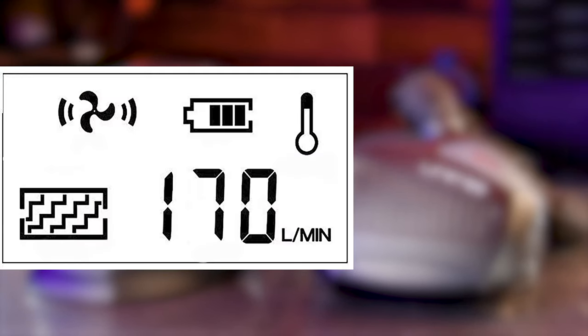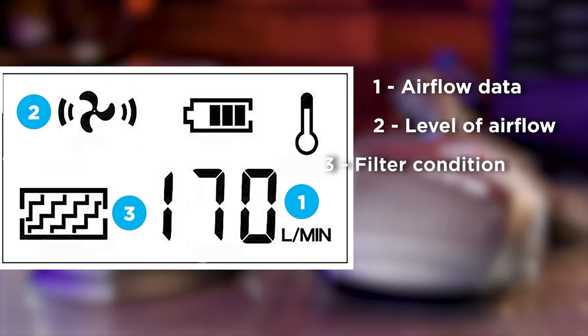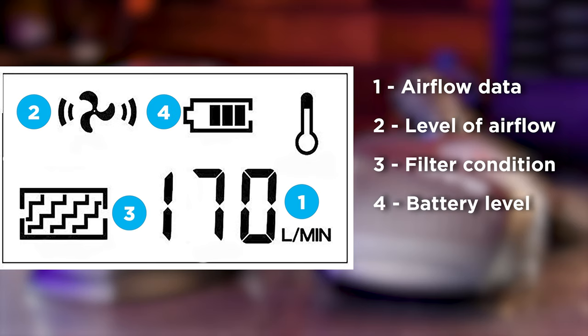Here's the LCD on the unit. Number one shows the data of the current airflow. Number two shows the level of the airflow. Number three shows the filter condition. Number four shows the battery. And number five shows the temperature of the battery.